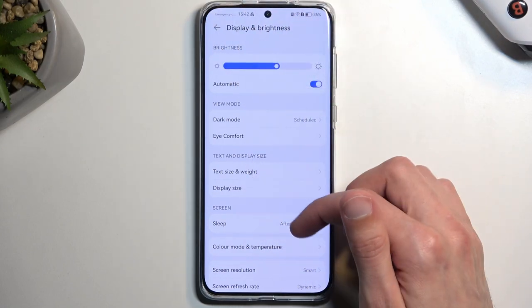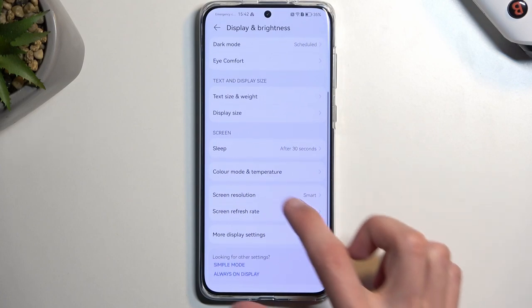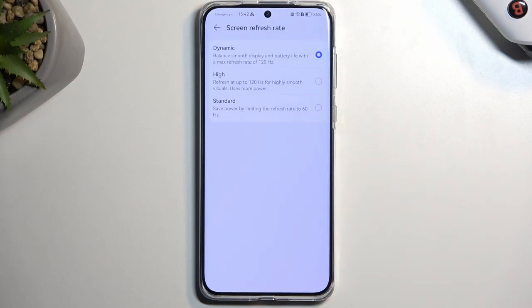The next option is also under Display and Brightness — the screen refresh rate. Now, Huawei tends to hide their frame rate options in developer options, and they were not present there at all, at least not in the Nova 11i, so I assume it's not going to be here either. The only thing I can go by is the labels: 'balanced,' 'smooth display,' and 'battery life' with a maximum refresh rate of 120 for the dynamic option.